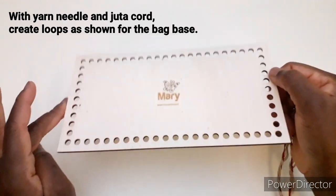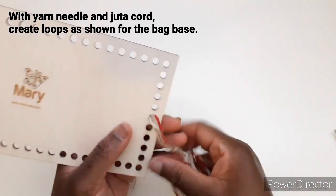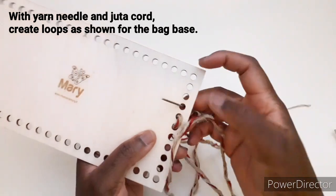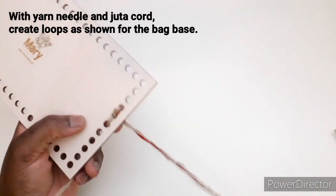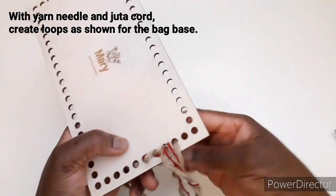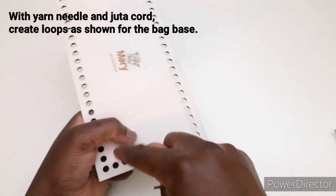Iniziamo questa borsa preparando il nostro fondo diversamente, non con l'uncinetto, ma con l'ago e la juta. Inseriamo e passiamo il filo. Entriamo e passiamo il filo così. Ora dobbiamo lasciarlo un po' morbido, perché poi dobbiamo andare a passare l'uncinetto per fare la base della nostra borsa. Quindi continuiamo così fino alla fine del giro.